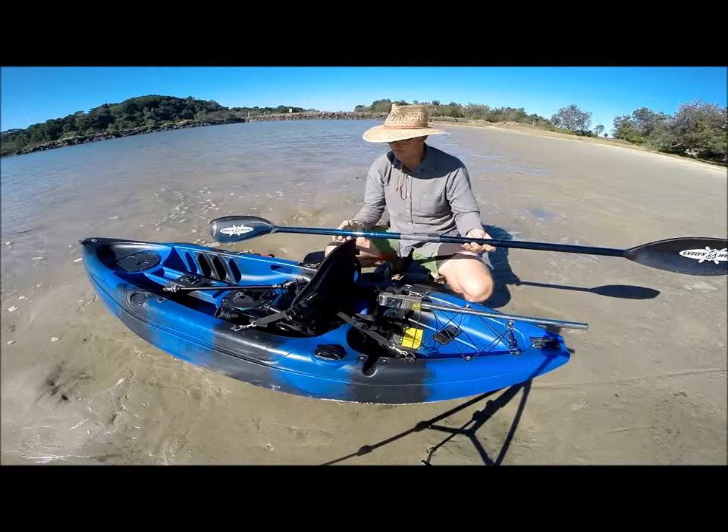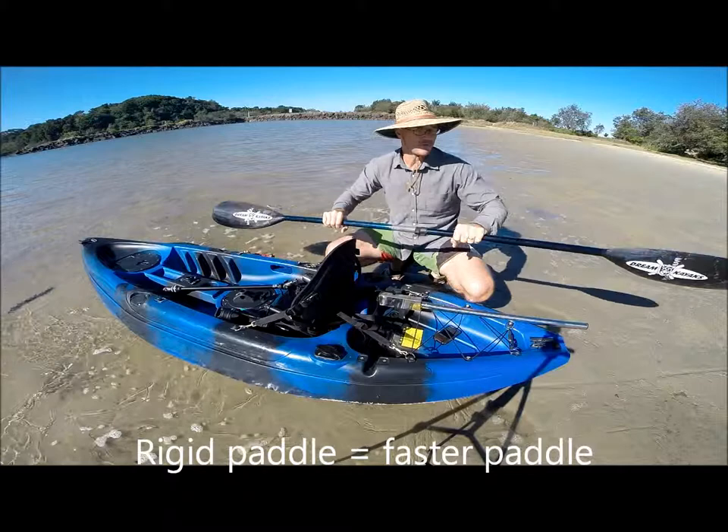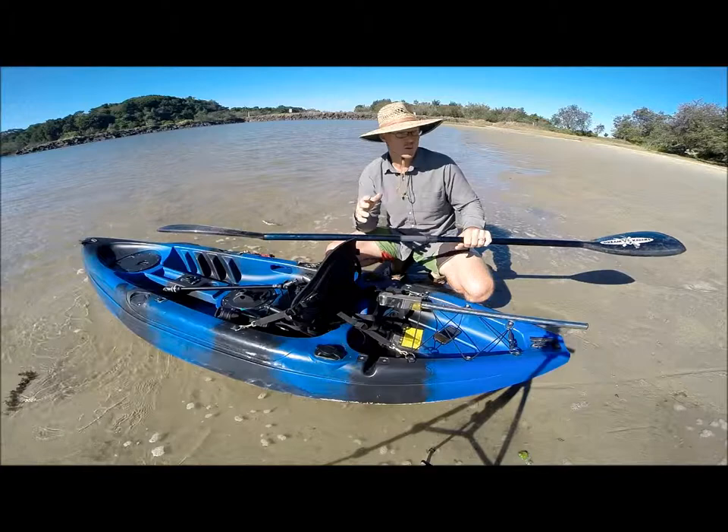Click it in and I'm off. Now this is an oval shaped shaft which is the bee's knees — it means you get extreme rigidity and you don't have the slip. It's not going to slip because it's an oval shape. If it's perfectly round, it'll slip when it gets wet and you're going hard.